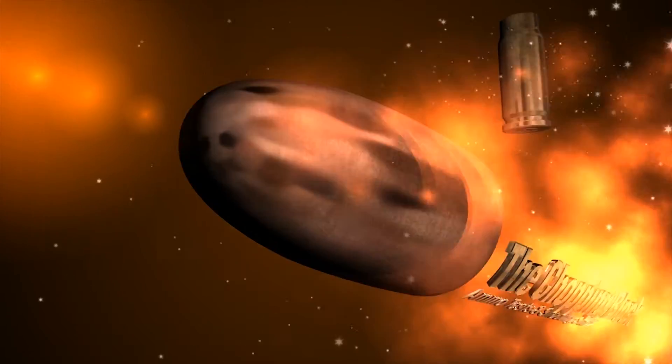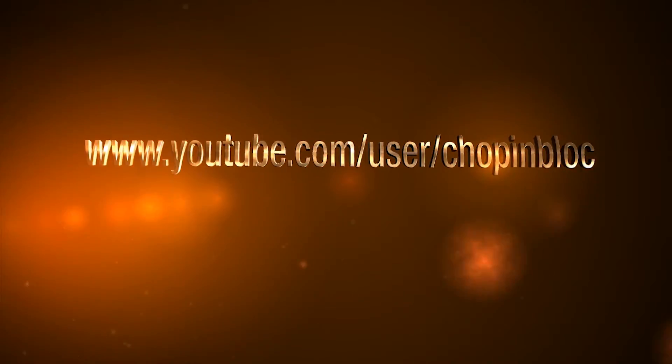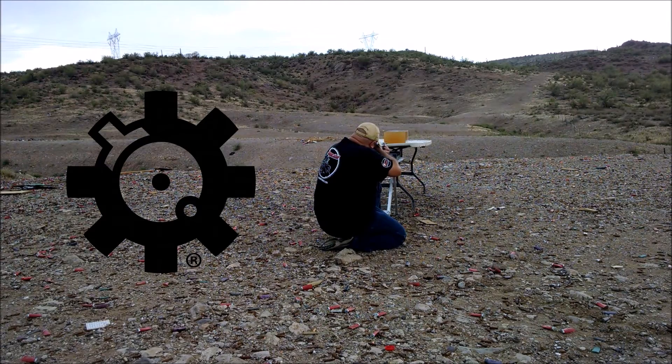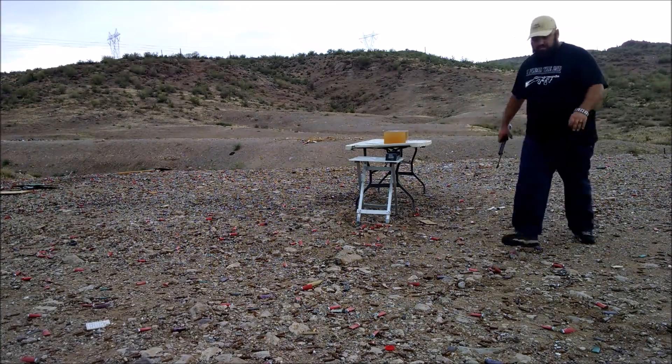Hi, thanks for coming back to the chopping block. So I just did a video for the AR15.com YouTube channel where I compared the test results from real ballistic gelatin to clear gel. The results did vary quite a bit, and if you haven't seen that video yet, go ahead and click on this link and watch that video first. If you have seen that video, the purpose of this video is just to establish that I didn't use any crazy editing tricks to get the results that I got.